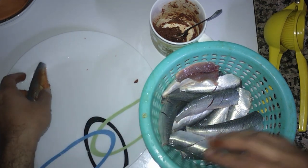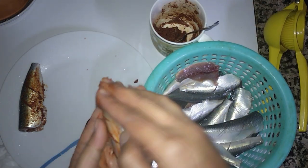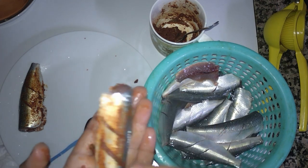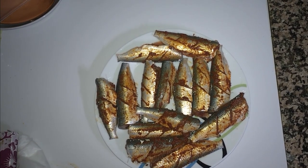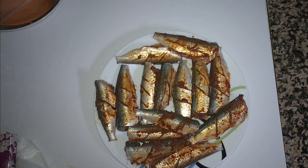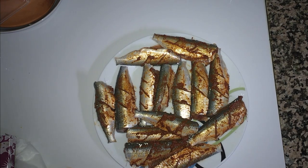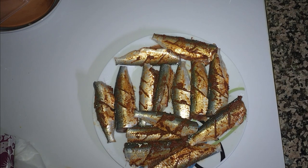I have marinated all the fish. I like this way of marination because you can control it when you do it with your hands. If you mix it inside, the soft fish can be damaged. Now we will keep it for at least 30 minutes so that the marinade gets some taste inside the fish, then we will fry it.